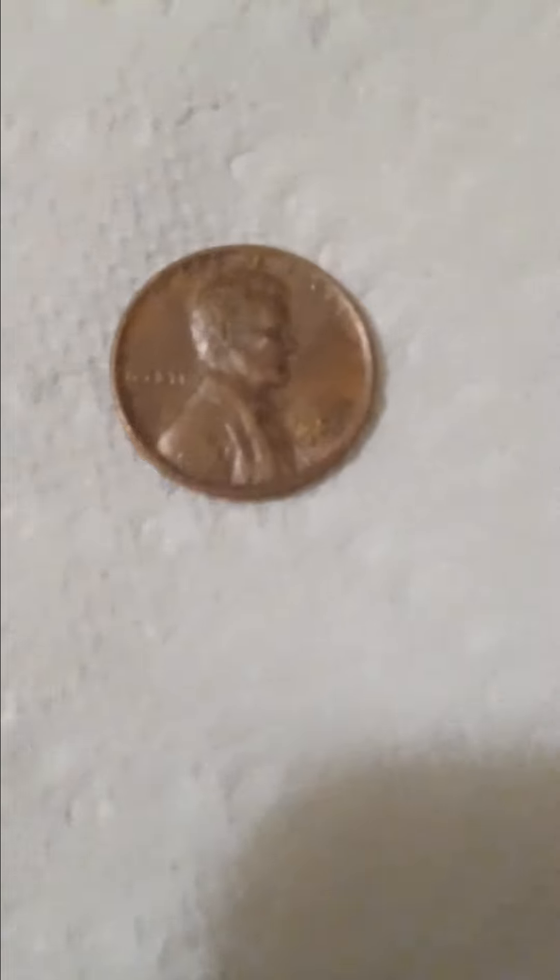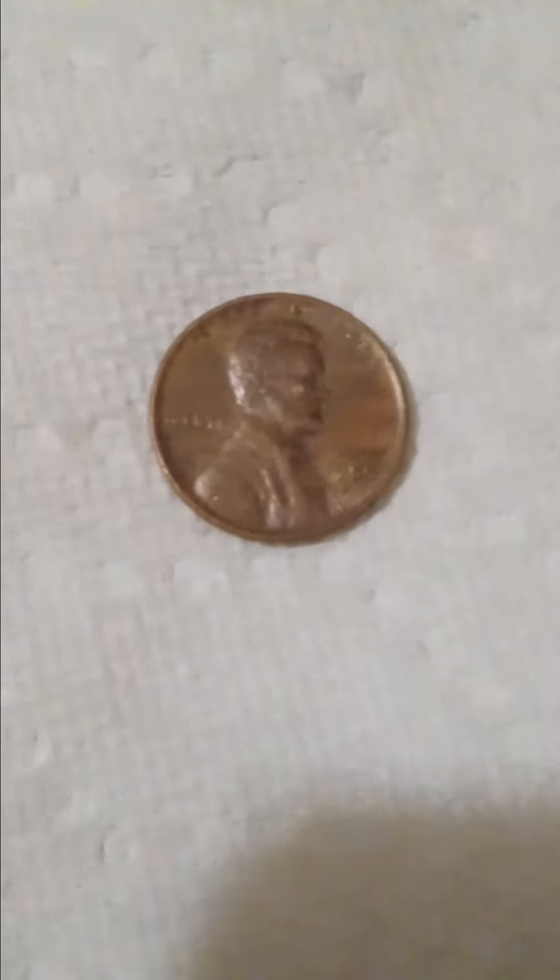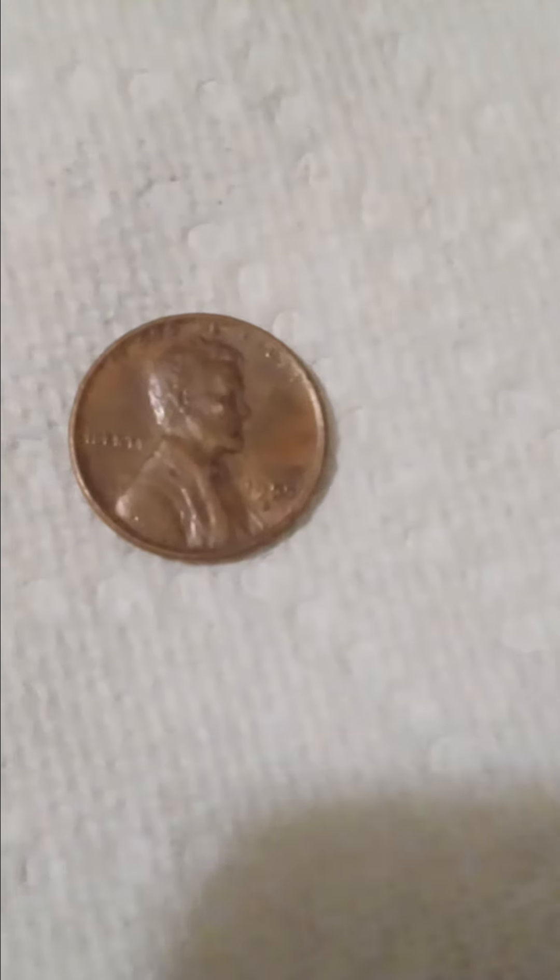So we're going to flip her over and see what year it is, in 3, 2, 1. And as you can see, it is a 1955D.